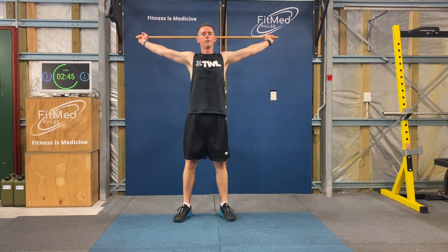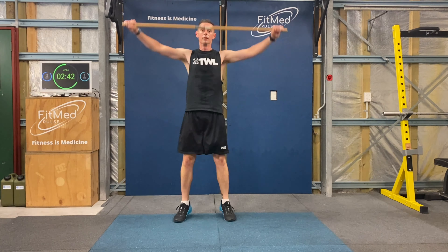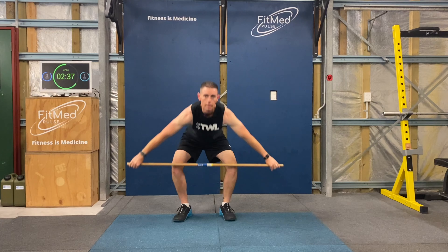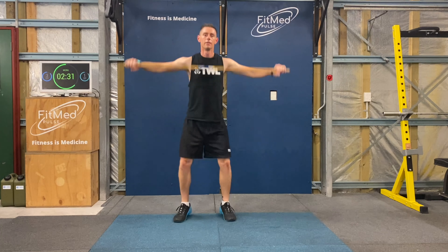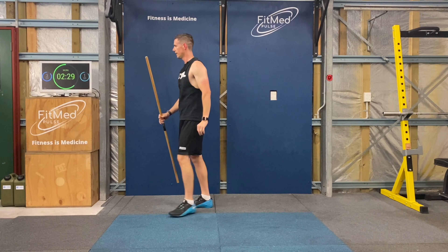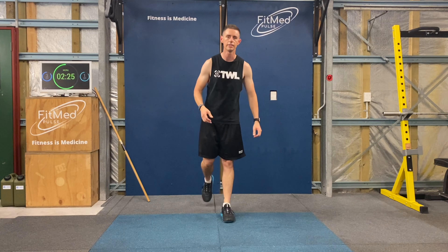That's five snatches — and one more — and one more. Good, all right, into round two.